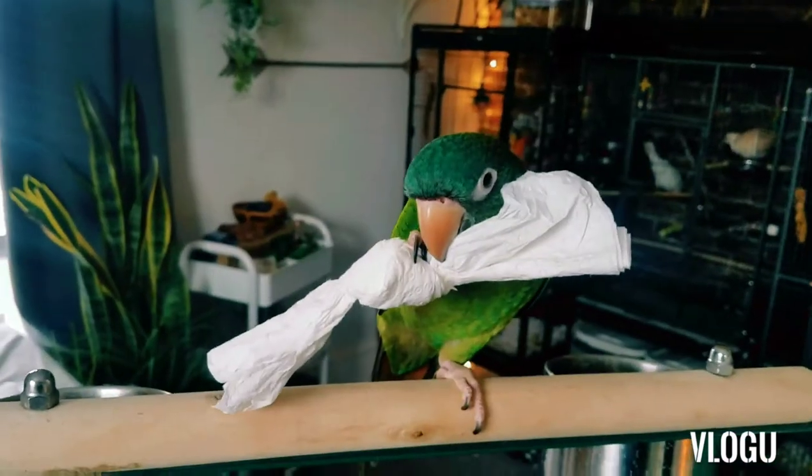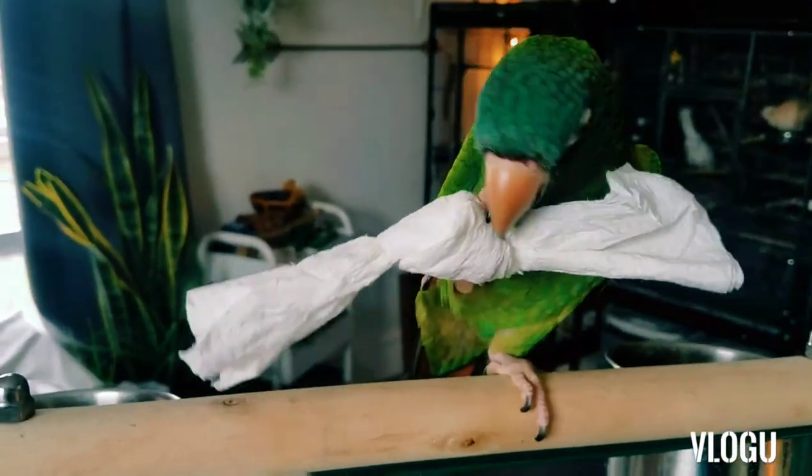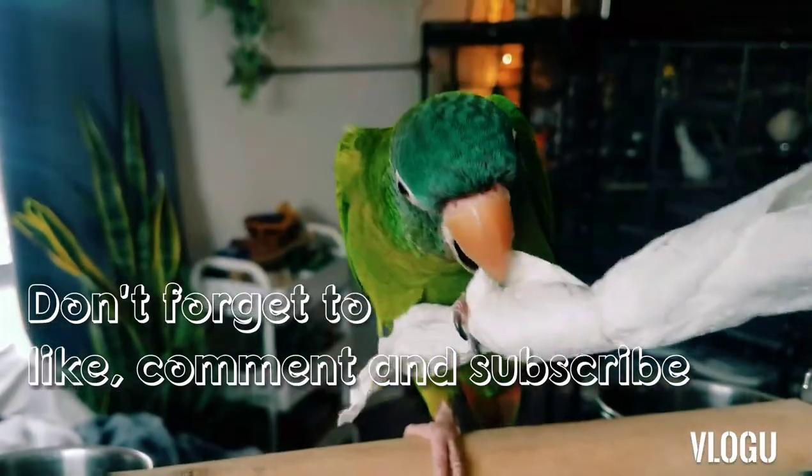That is another two-minute parrot tip. You like it, don't you Polly? Say bye!